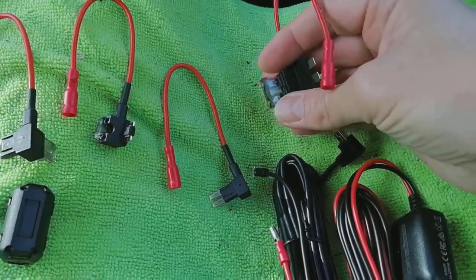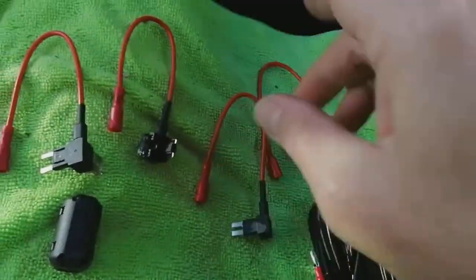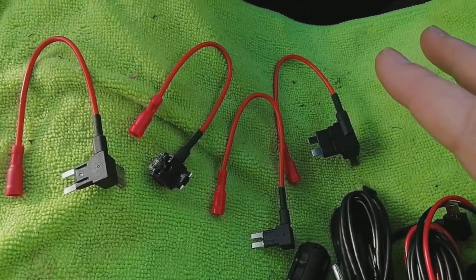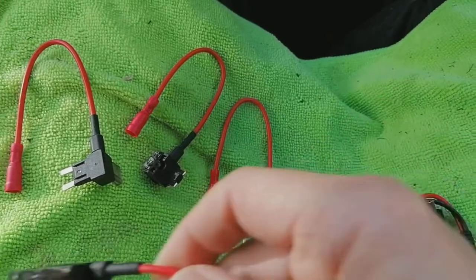You're going to get fuse spurs with these kits, and you've got different sizes — you've got normal, micro, and mini spur — all sorts of different ones depending on which one fits your particular vehicle. We definitely won't be using the large one; these are normally used on old commercials and some Mercedes.